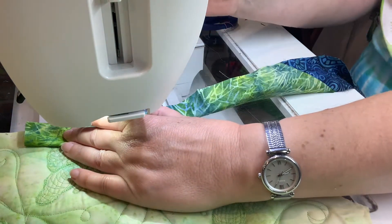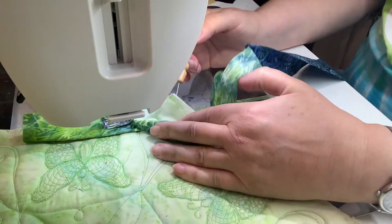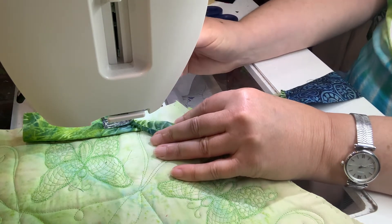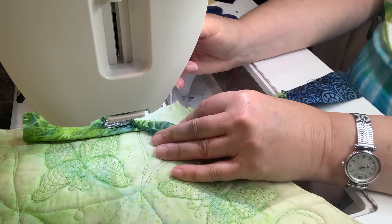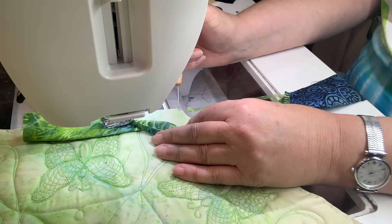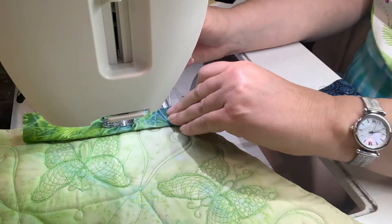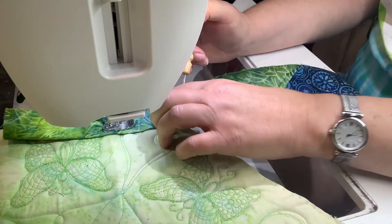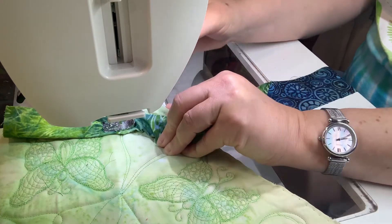We are used to doing a square quilt where you have a 90 degree angle at the corner. Most of you know how to fold the edge and go. I'm going to show you how to do it with this hexagon — it's 120 degrees because these are 60 degree triangles coming together. You don't need to worry about the degree thing; don't let the math scare you. I figured it out for you. Doing a quarter inch seam, I'm going to put my stiletto where that quarter inch mark is and start sewing.